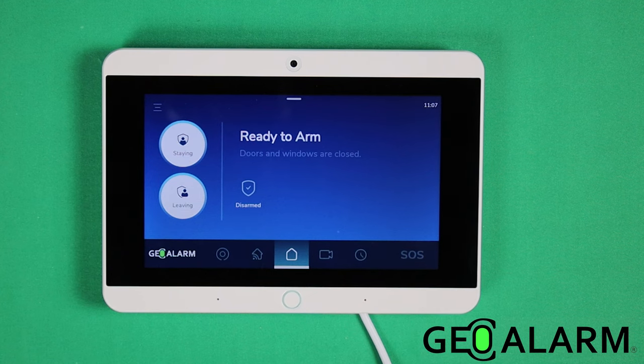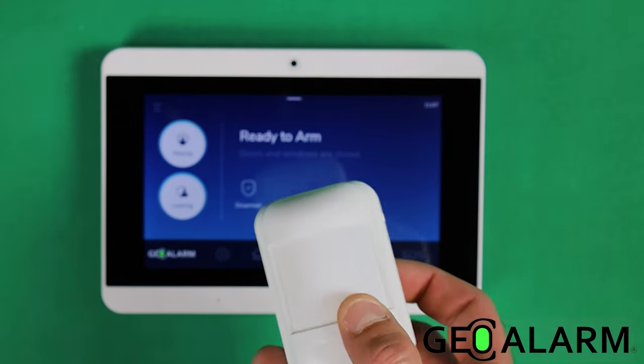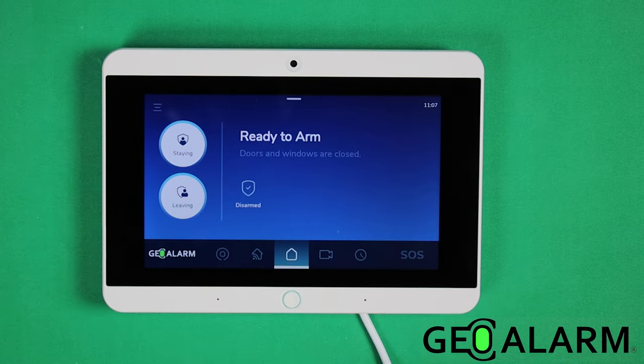Hey everyone, Drew with GeoAlarm here. I'm back to talk to you about the GeoAlarm system and enrolling the GeoMD wireless two-way encrypted motion detector into the system itself.